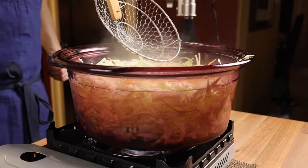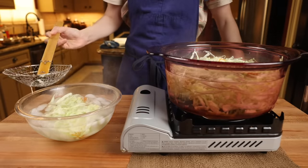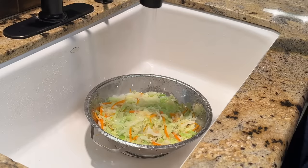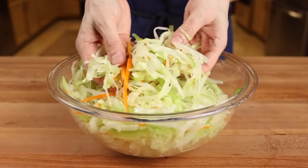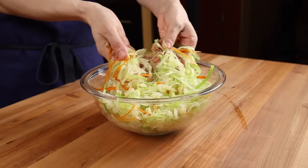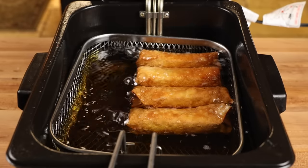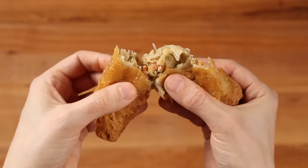Simmer for about a minute or just until the vegetables have slightly softened. At this point, you can remove them to a bowl of ice water, or you can do as they do in restaurants and drain them into a colander and run some cold water over them. Either way, after they've cooled down, we'll need to get as much of the moisture as possible out of the vegetables. This is an absolutely crucial step — this is the number one reason why a lot of home cooks have problems making proper egg rolls and why they keep turning out soggy.